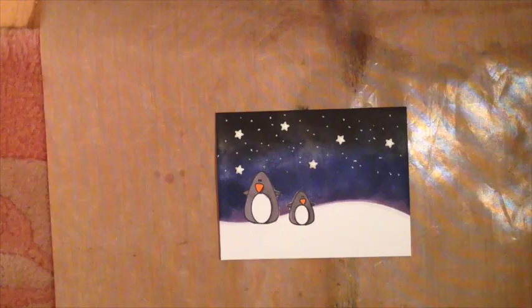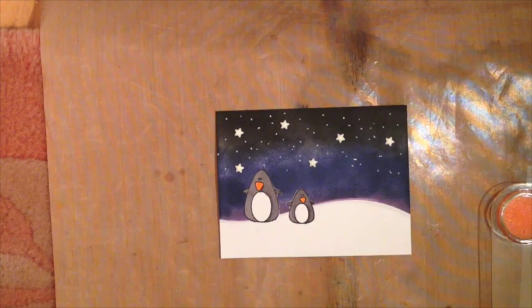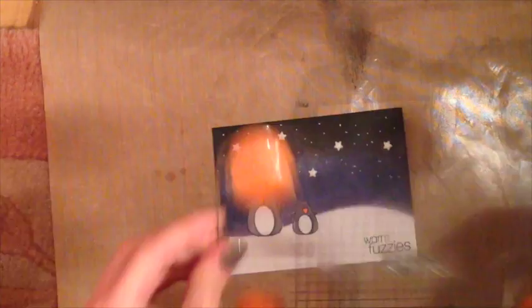I finished coloring my penguins and I wanted to pick a sentiment. I decided to use the warm fuzzies from the same Cool Buddy stamp set we've been using the whole time. I'm going to ink that up using Memento black ink — I think it's a really nice crisp black ink and I like to use it for my sentiments. I'm going to stamp that in the bottom corner.